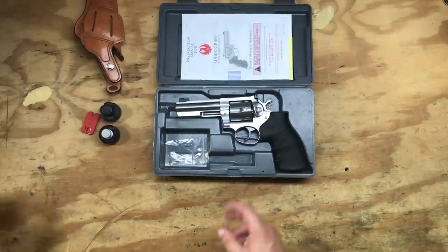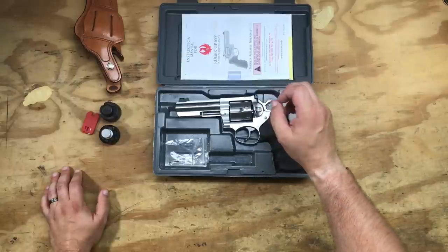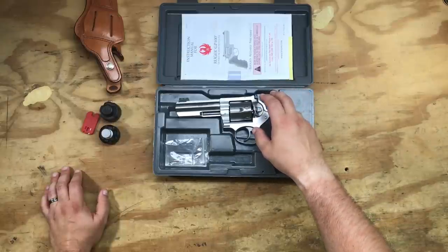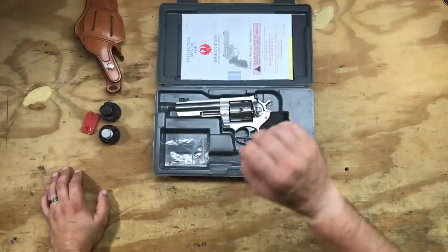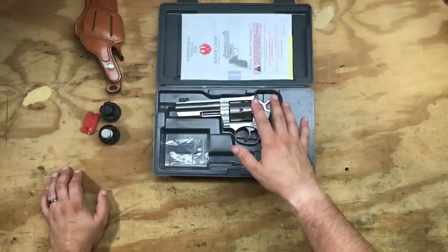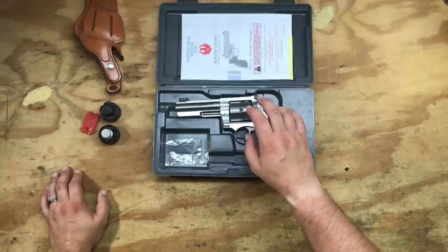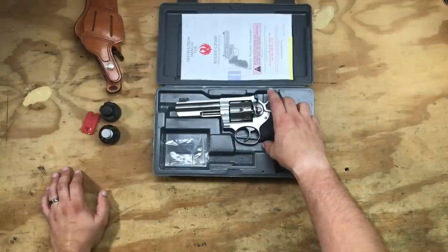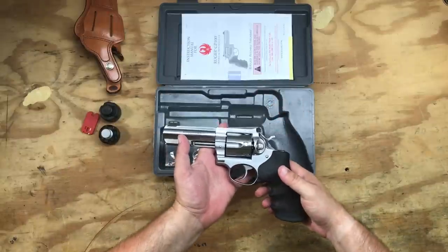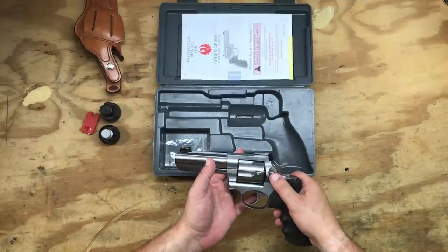The .357 Magnum operates at substantially higher pressures and drives bullets much, much faster than .38 Special does. For a point of comparison, I hand load my own ammo. My .357 Magnum rounds shoot the same 125-grain flat-point bullet as my .38 Special hand loads, and while my .38 Specials are doing about 800–850 feet per second, the .357 Magnums are doing closer to 1,350 to 1,400 feet per second. Being a .357 Magnum, this presents a hell of a lot more muzzle energy than a .38 Special will.